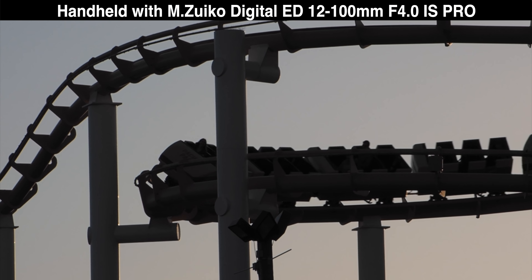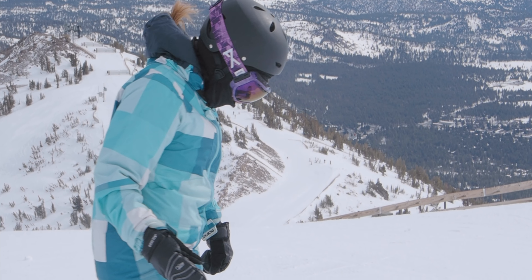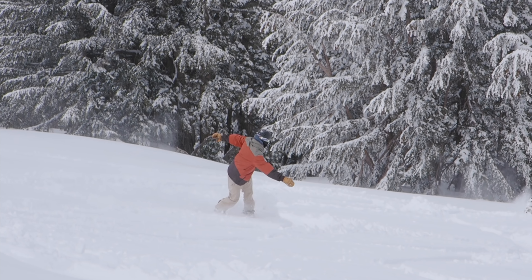This 12-100 lens is actually a 24-200 equivalent, giving you a lot more range on the Micro Four Thirds system. For wildlife or sports shooters, you don't need giant pieces of glass — that's one of the beauties of Micro Four Thirds. The 12-100 at a consistent F4 gives you a huge range of flexibility and is my go-to travel lens when I'm out exploring and don't want to change lenses. It's even wide enough to shoot vlog content, so one lens can capture basically everything. The phase detect autofocus means my face is always in focus for vlogging, and when shooting B-roll the autofocus is reliable and gets good shots.